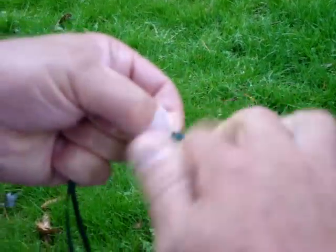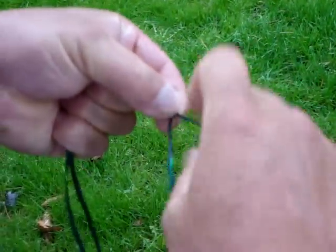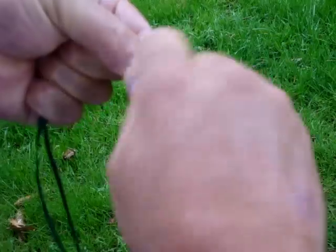Twist your string, your bundles away, and pull them over. Twist away, pull over. Twist away, pull over. And as you do it, twist away, you grab this lower bundle and cinch it.